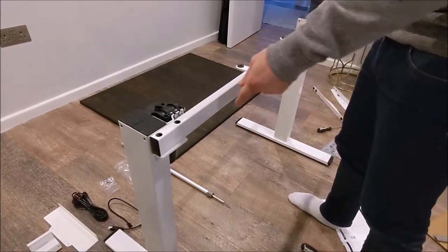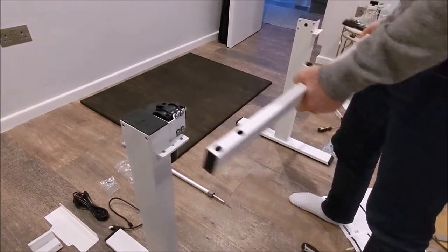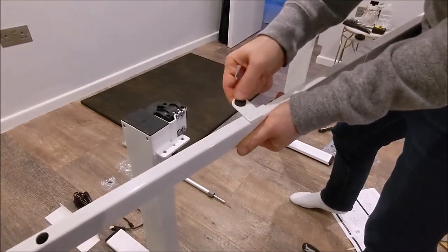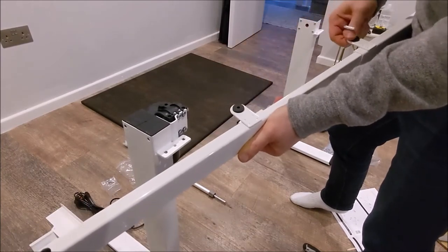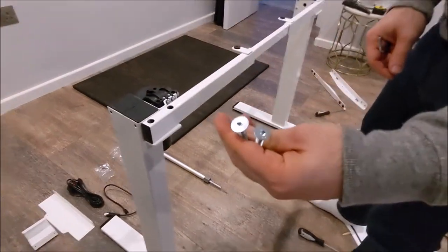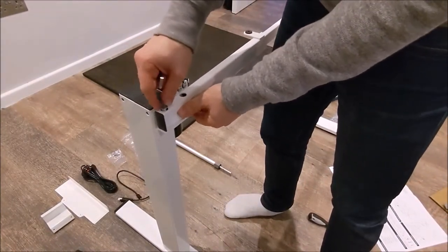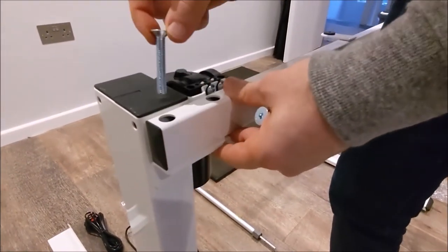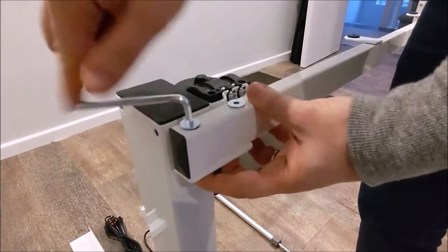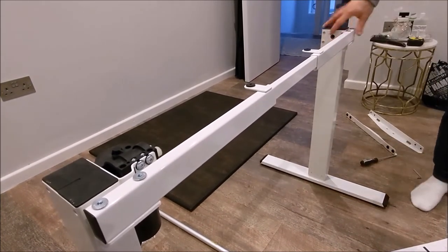The next step is to put both legs upright and have the supporting brackets facing you. You have a rubber section which supports the worktop as it sits on top. You place this on the supporting bracket, take the big screws — which are screw F, the biggest ones in the pack — put them into the pre-drilled holes, line it up, and now you've got a frame.